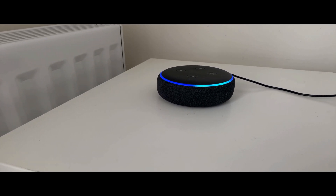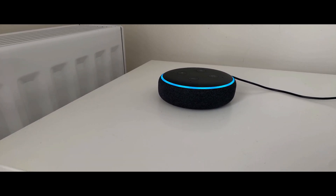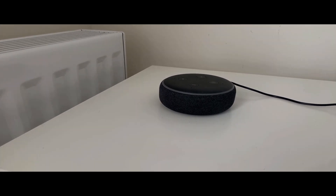Alexa, play Metallica. Metallica from Apple Music. Thanks for watching and do subscribe to the channel.